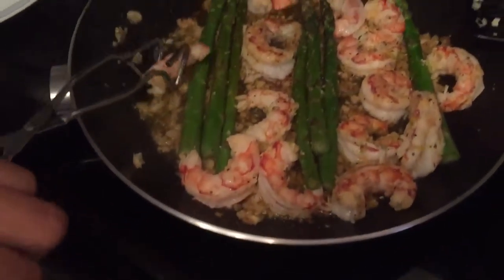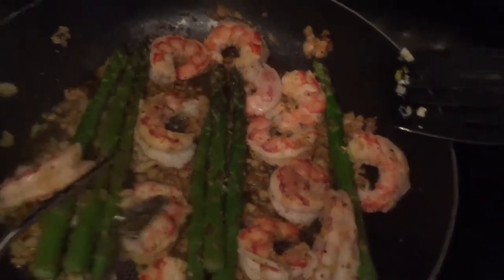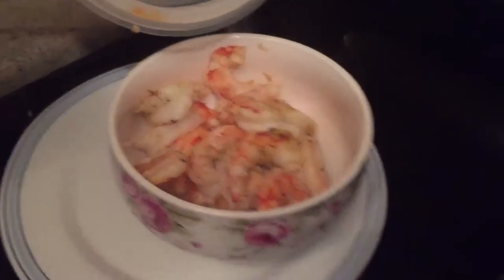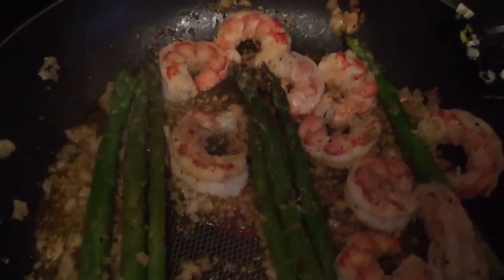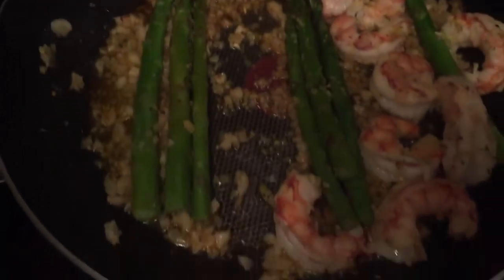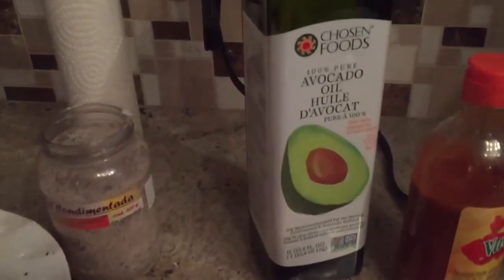We're cooking some jumbo Argentinian shrimp with garlic, a little bit of avocado oil. We got two pieces of nice trout and lots of garlic.